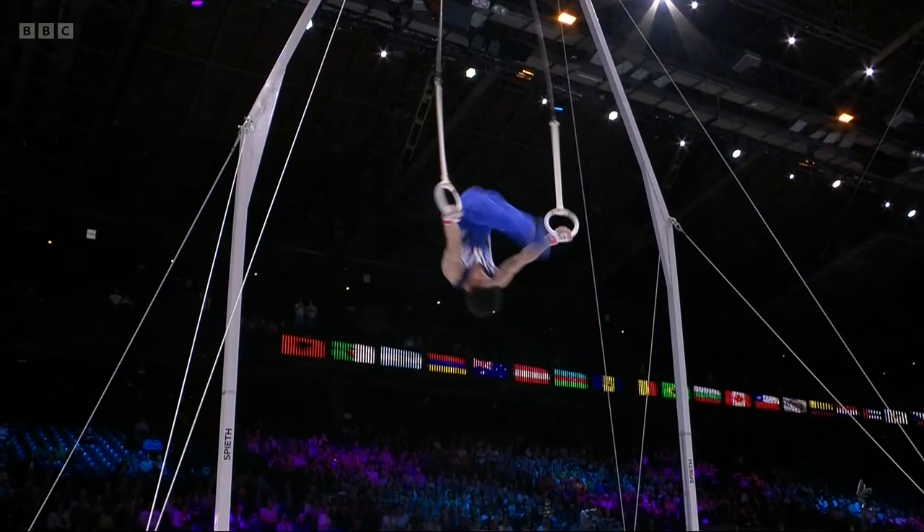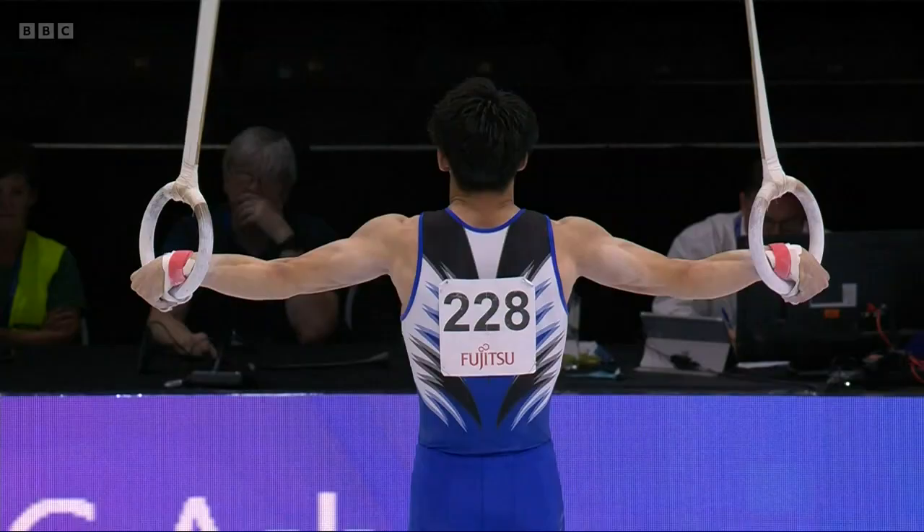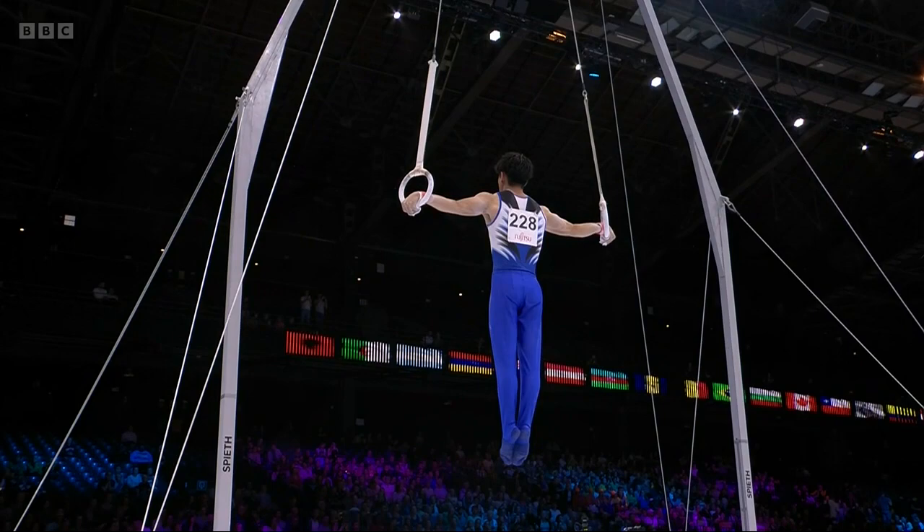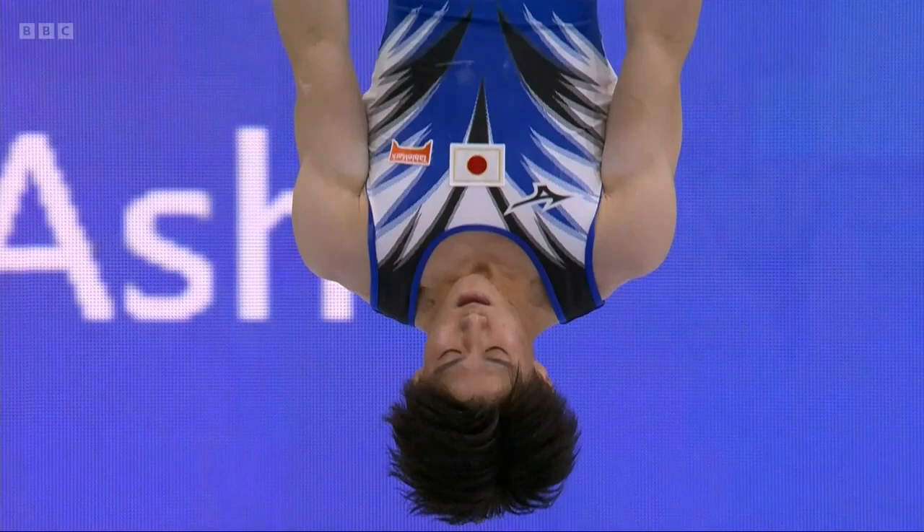He swings into the inverted crucifix and you can see how high the shoulders are there — that's quite a big deduction. But he swings well from the assault into the crucifix. The Honma again; it was a little bit high — lower down now. That's better. Circle into the crucifix.